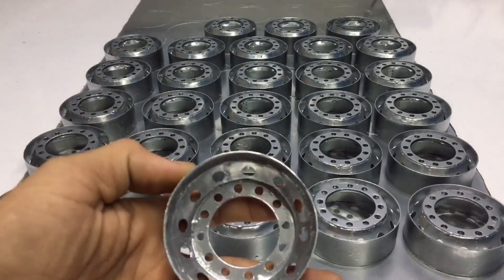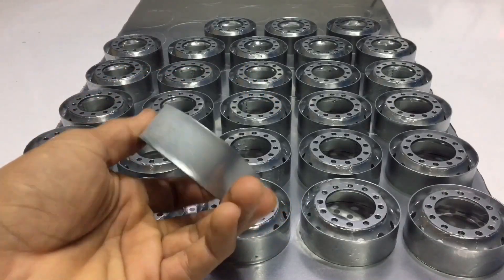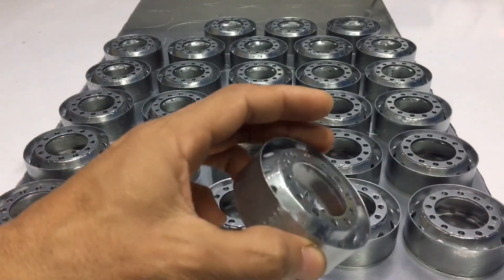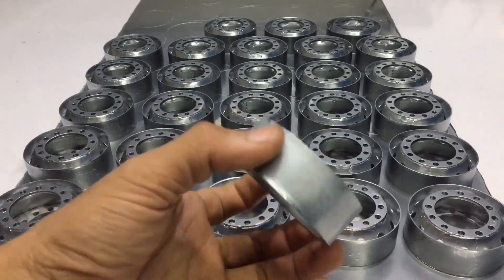Hello. Let's meet again with a new idea to create a rim for remote control truck tires. This is the third generation after the creation of the rim made of paper, then changed to PVC resin, and now changed to metal plate. I will show you how to make a metal rim.